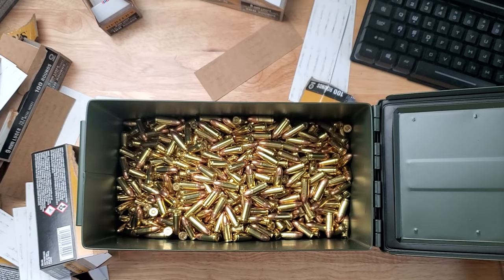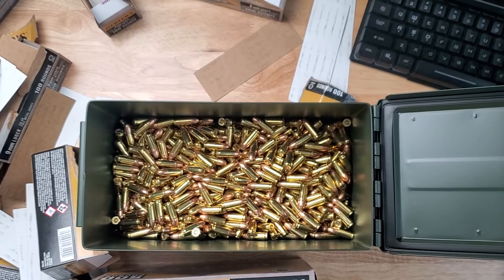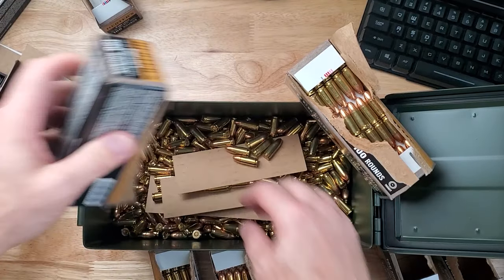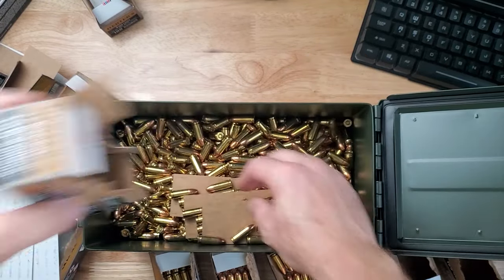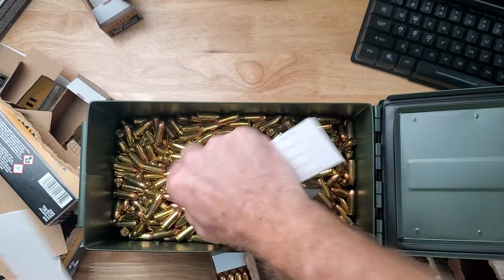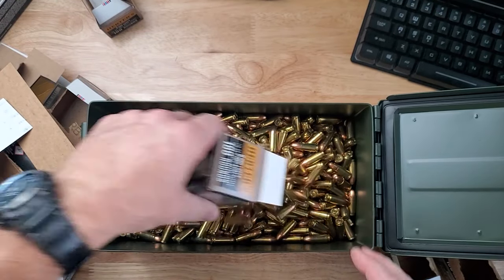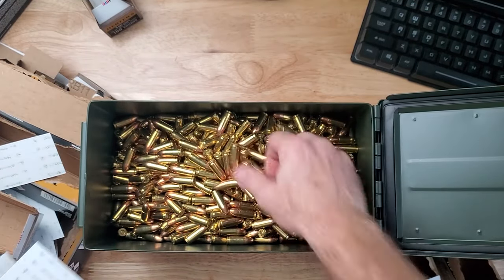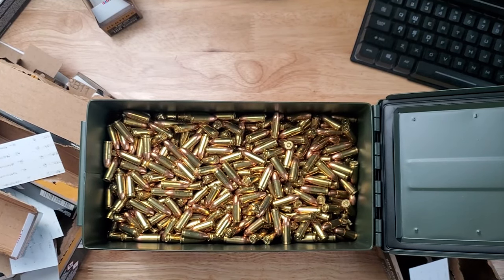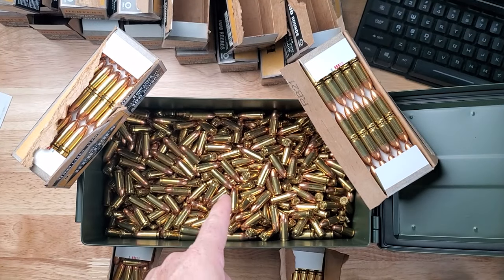That is 1,100 rounds right there, barely filling up about half of it. I'm going to crack some more boxes open and get more in there. I realized I should have opened all the boxes beforehand instead of watching me open boxes, but that is about two-thirds to three-quarters of the way full. In case you're wondering, these 500-round boxes just have five of the smaller boxes in there.